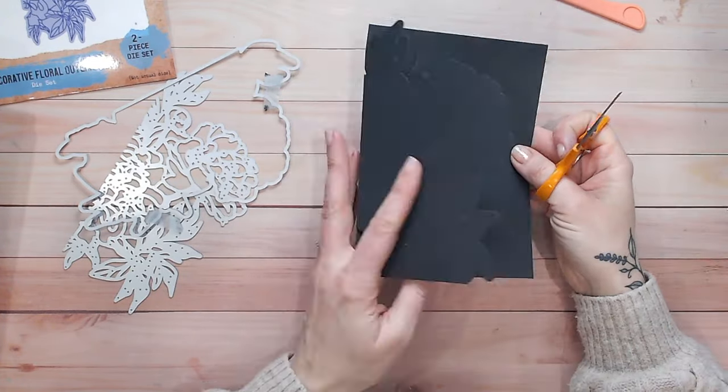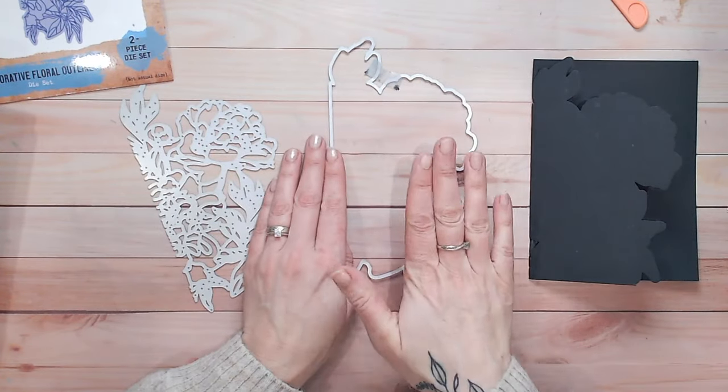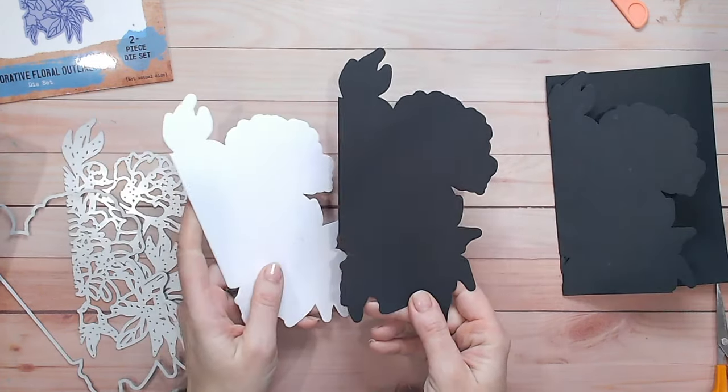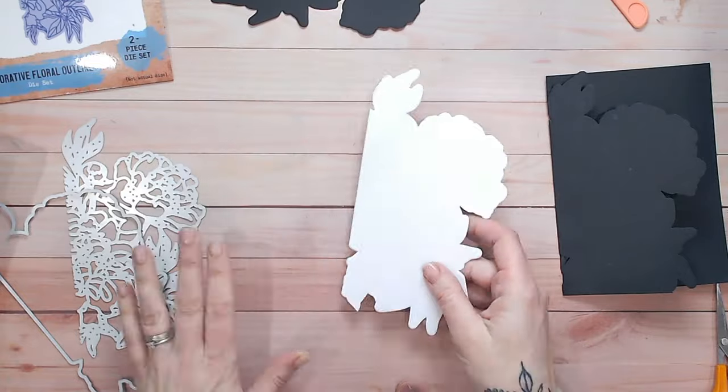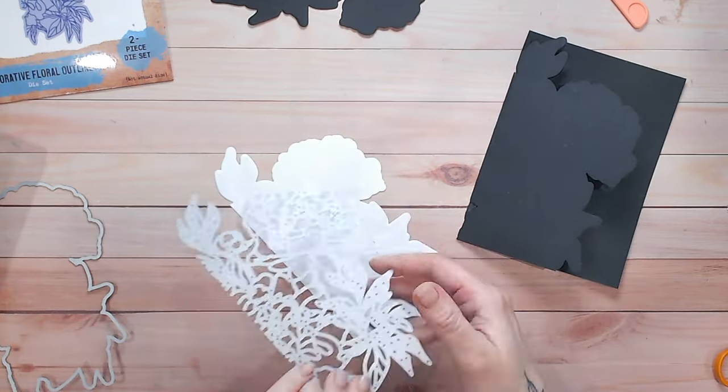I've got my shaped card base. Now from white cardstock I'm going to cut another one of these shapes, and then I'm going to cut another one from black cardstock. The black one we're just going to pop to the side for a little while — we'll use that in a bit — and on the white one we're going to apply some colour.